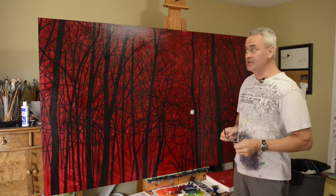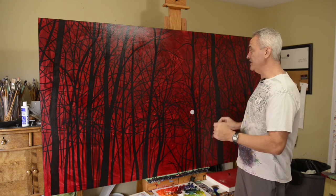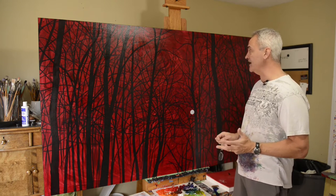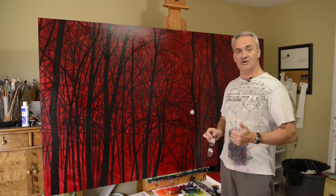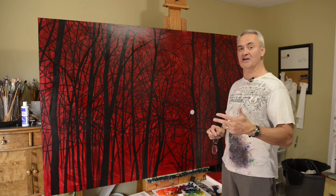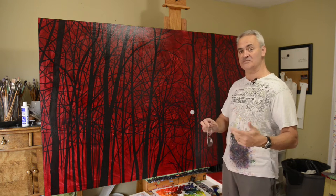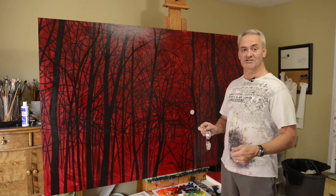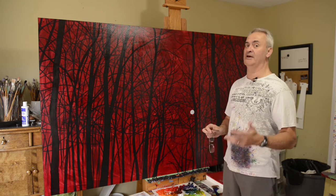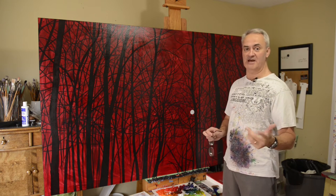Well hello and welcome to my studio. I'm just about to start painting on this big four by seven piece and I'm going to do a time-lapse of it, but I thought what I would do is answer a lot of the questions that I get before I even start. Once I start the time-lapse and I'm explaining what I'm doing, there's not a lot of time to explain what I've done before, so a lot of the questions I get asked every time I do this I get answered now.